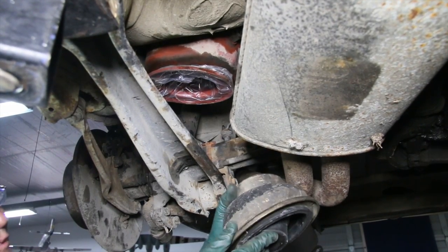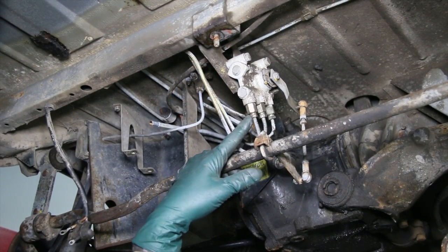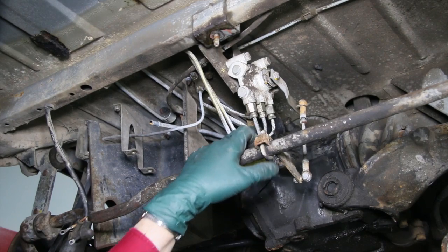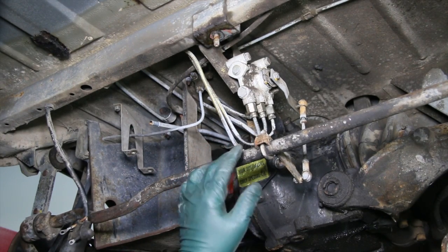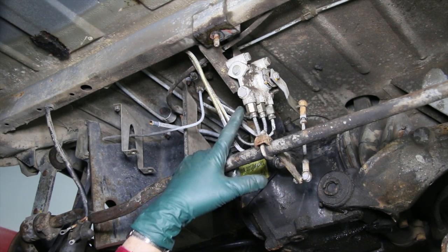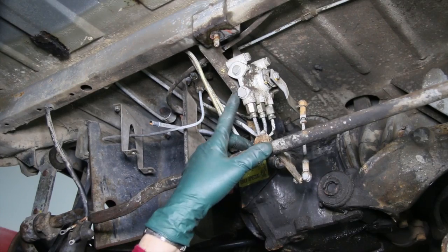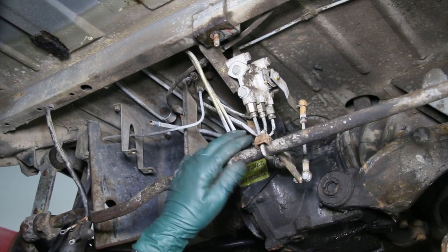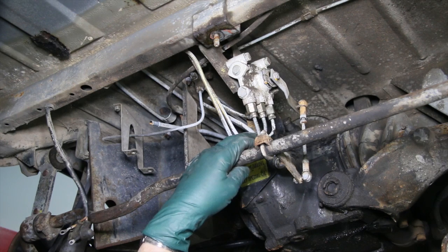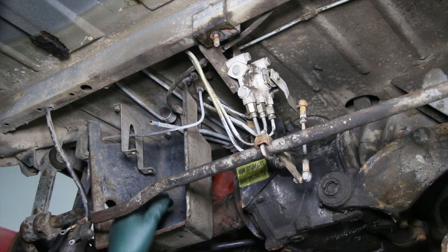Now it's time to remove the air valves — one in the rear and two in the front. I've done a whole video series on these, so I won't go over the removal in this video — I'll put a link below. You do have to be very careful when you remove these. We're plugging these lines and cleaning the fittings to make sure there's no dirt getting into the leveling valves. These are going out to Martin within the next couple of days for overhaul.